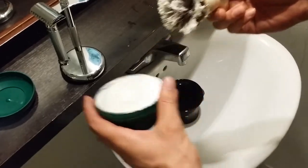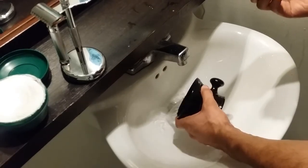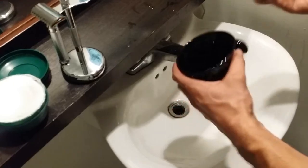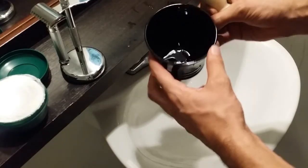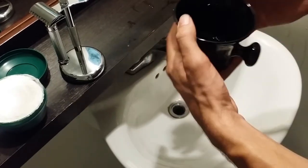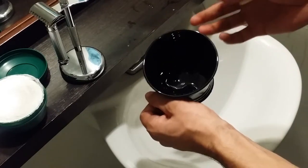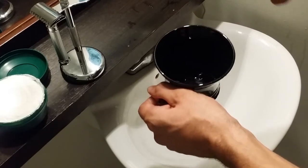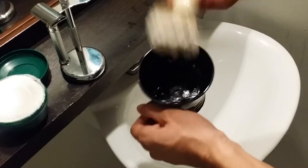I'm going to empty out the majority of the water, leaving a little bit in, out of my Edwin Jagger shaving bowl. This is a great shaving bowl — it's made out of porcelain, so it's very easy to build up a lather because the porcelain holds a lot of heat. It also has three ridges at the bottom which help build a lather when you're whipping it. So let's whip this puppy up and see what it looks like.